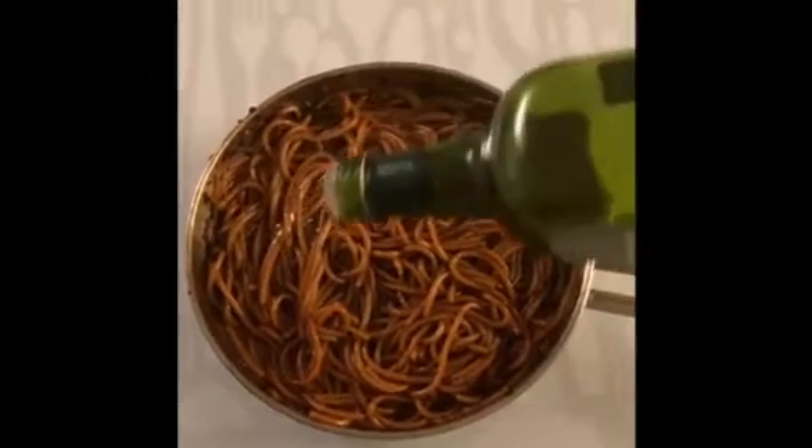I topped it off by vigorously adding some parsley, but that is optional. Drizzle in some olive oil and that's it — thank you!